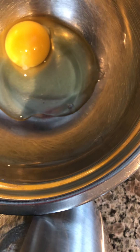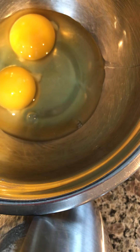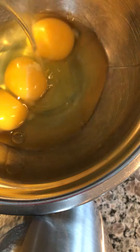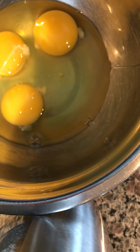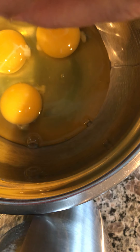So first I'm gonna make the crème caramel. Beat the eggs, put in a container. Kids are up but they're still in bed talking and screaming with each other.